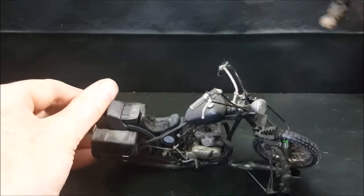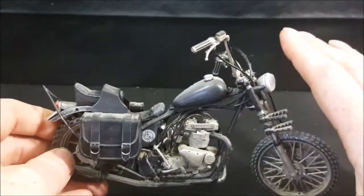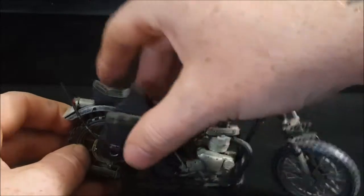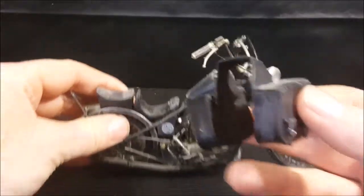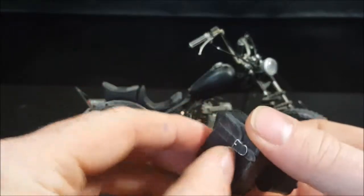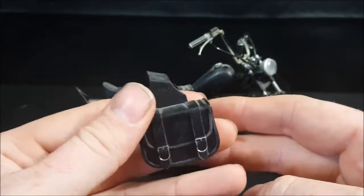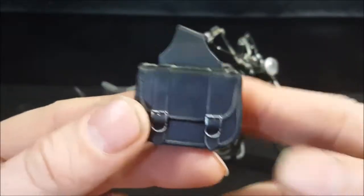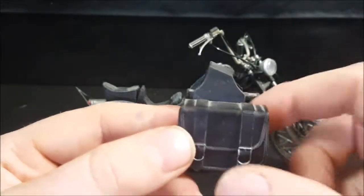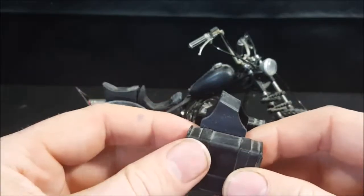Let's go ahead and take Daryl off the bike, and we'll take a look at the bike first and foremost. Here we have his chopper. I can't remember exactly what style chopper it is, what brand, what model. As you can see, it is a bit dusty — it's been sitting on my shelf since the last time we did the review. It comes with a set of saddlebags. The saddlebags do not open. I did pre-order this off of Amazon for about $50. It is from McFarlane Toys. The saddlebags look very realistic, aside from the dust. I think the dust kind of adds to this toy because of the era that Daryl Dixon exists in.